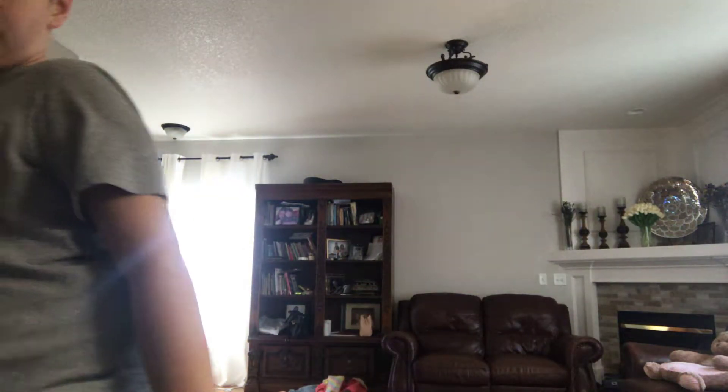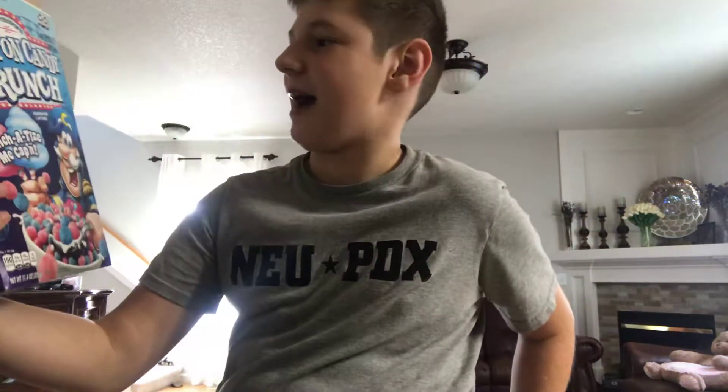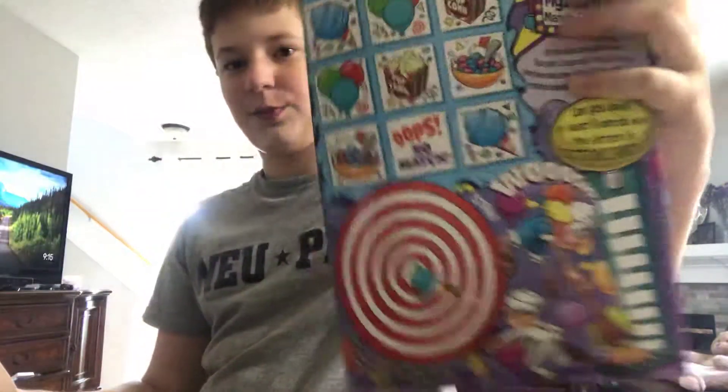I wanted to do a food review for a while now, but I couldn't because there's nothing interesting to eat. But apparently I found these in the garage, and they're interesting because you guys may have seen them, but I know I haven't. So we have Captain — this is Cotton Candy Crunch, so it's basically Captain Crunch with cotton candy. There's like some activities on the back, nothing special.